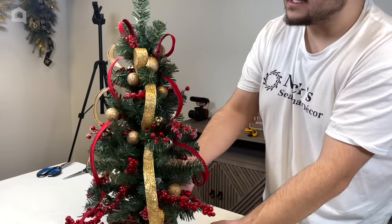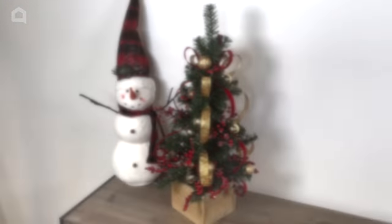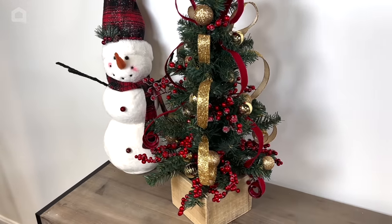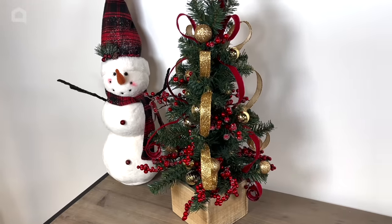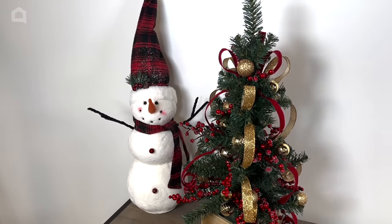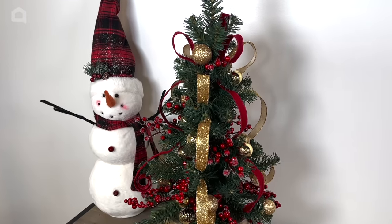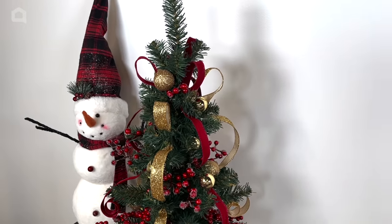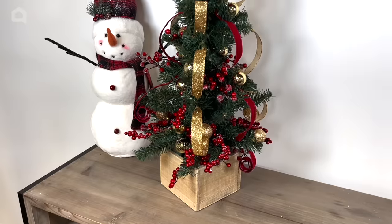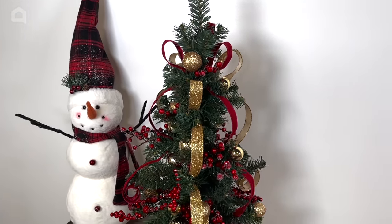Now we'll show you the finished product — here is our finished tree. I love the simplicity of it; we didn't overdo it. You could fill the container with moss or more greenery, but you can hardly see the foam anyway. I have it staged with a little snowman I picked up, and I love the way it turned out — the red and gold combo is very traditional, very classical. Make sure to work in some ribbon next time you decorate a tree. Thank you all for watching; this is Nick Kretikos of Nick's Seasonal Decor on Home Talk. Bye everyone.